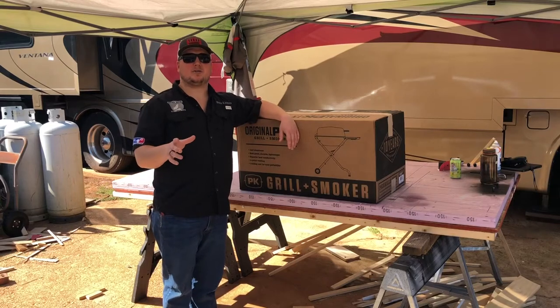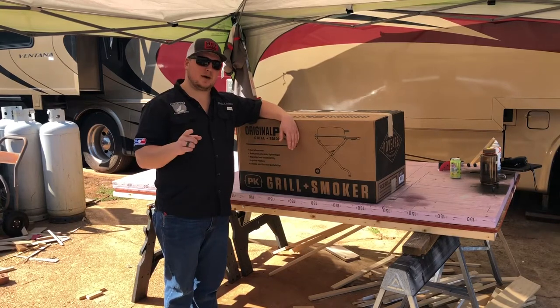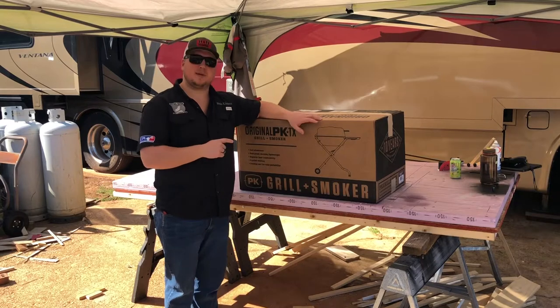Hey guys, my name is Blake Kitchens, this is Hound Hogs BBQ, and today we're doing an unboxing and review of an original PKTX.